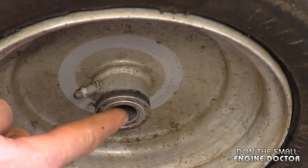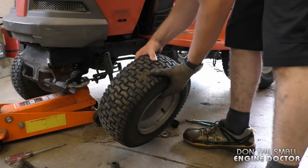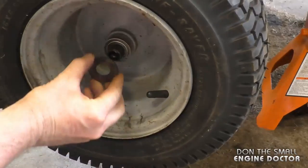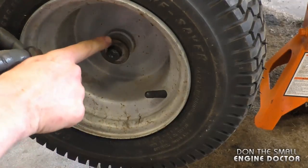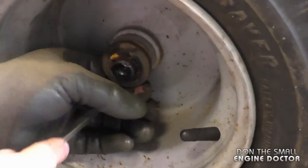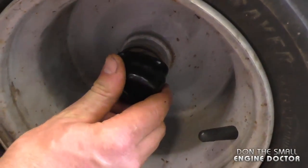Make sure that both bushings are flush on the rim on each side. Then simply reinstall the wheel. You'll need to reinstall both washers, and the e-clip goes in the groove. Then simply reinstall the rubber cap.